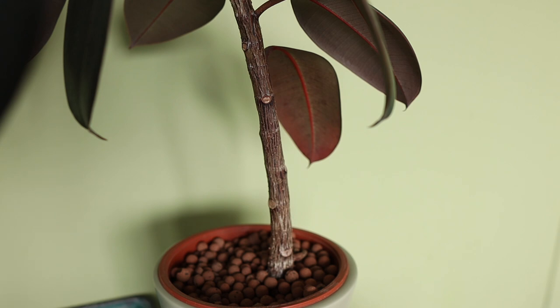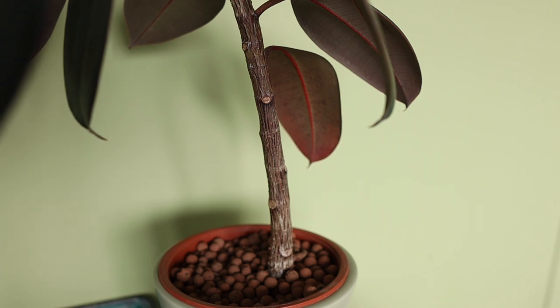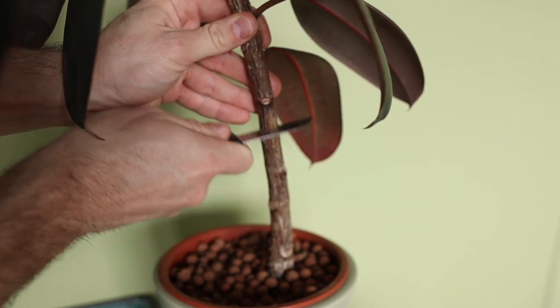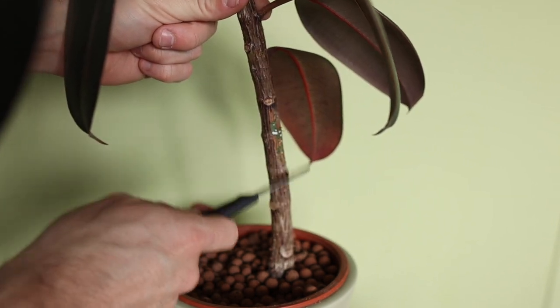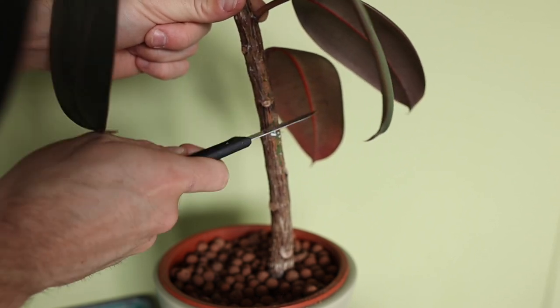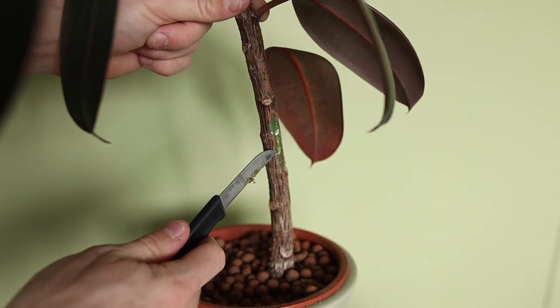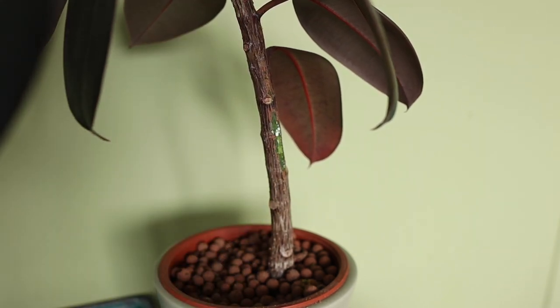Here we are with the plant. As you can see, this part is very woody, very tough and strong — it's not easy for a plant to develop a branch there. So what you need to do is scrape off the wood. As you can see, the plant is starting to bleed, which is totally normal for a ficus. Ficus have this sap which can cause skin irritation, so be very careful. Scrape off the wood until you see a wider, brighter part — that's actually the place where it can form a branch.